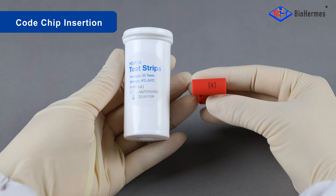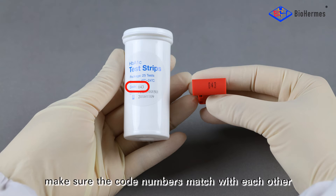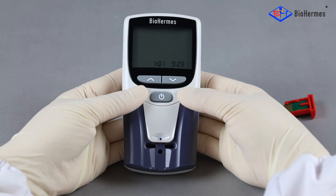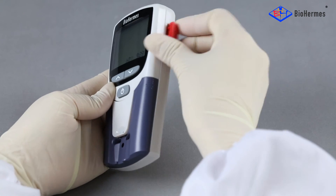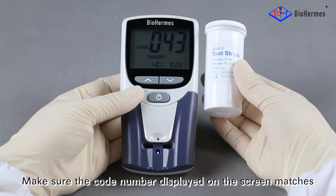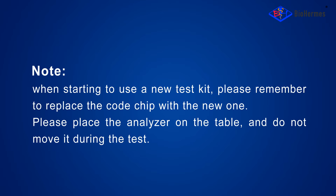Code chip insertion: Compare the code number shown on the code chip and the test strip file. Make sure the code numbers match each other. Press the OK button to switch on the analyzer, then insert the code chip. Make sure the code number displayed on the screen matches that on the strip file. Note: when starting to use a new test kit, remember to replace the code chip with the new one.